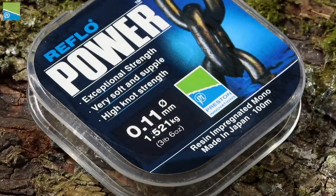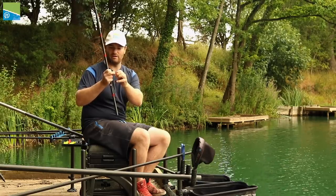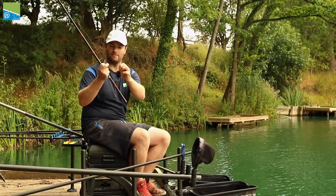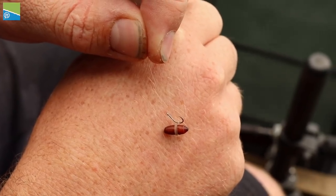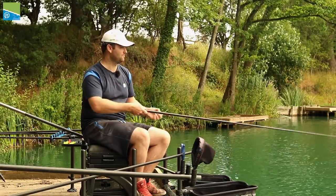The hook length is 011 reflow power and that is tied directly to a GPMB size 18 with a little micro bait band. The micro bait band is perfect for small 4mm pellets and casters like we're fishing today. These hooks are just brilliant — they stay sharp all day long and you can catch 100lb on the same hook.